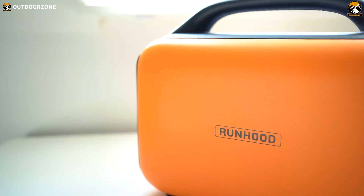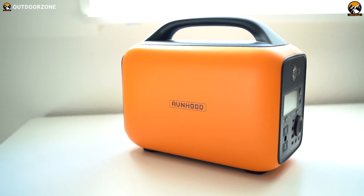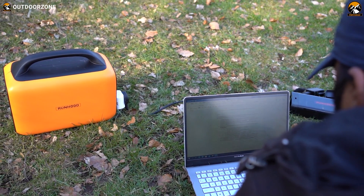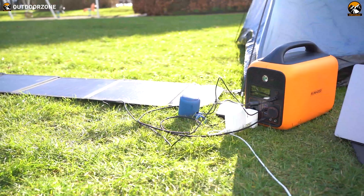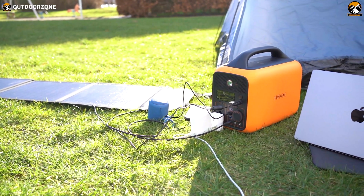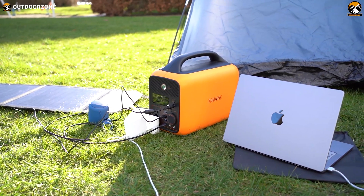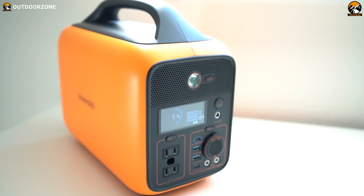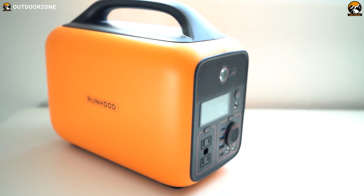Sounds pretty amazing? Well, we've got our hands on the Runhood DIY Portable Power Station, a unique modular DIY power station that'll provide you with the much needed energy during your outdoor trips. And after using the power station on some of our recent trips, we've decided to talk about its features, performance, and all the other unique perks. So sit back, relax, and enjoy our hands-on video of the Runhood DIY Portable Power Station.